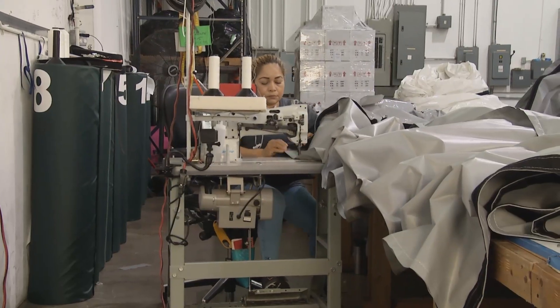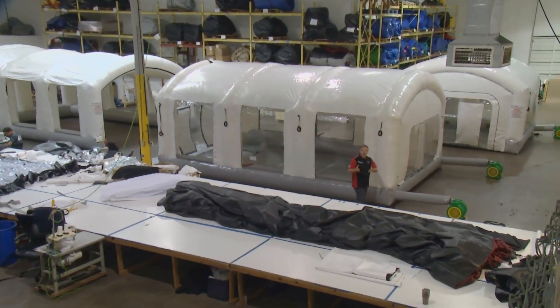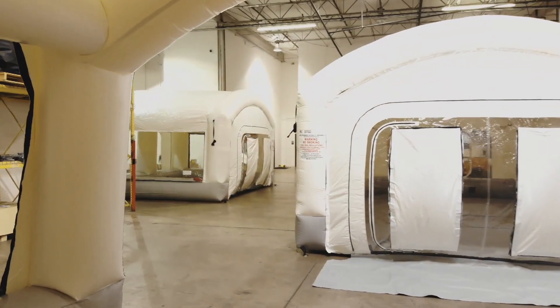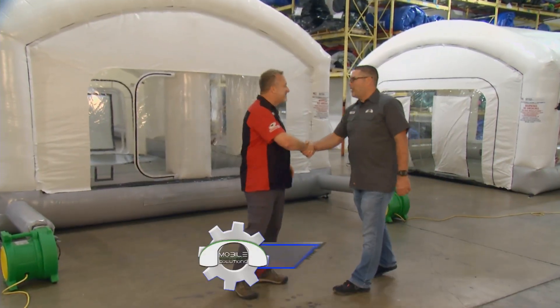We are deep in the heart of Texas at the headquarters of Mobile Environmental Solutions just outside of Dallas, where these folks are making portable paint booths like this. Tom Williams is here and he is the president of Mobile Environmental Solutions. Thank you for having us down. We've seen you in the studio and it's good to be here. Welcome to Texas, Dave.